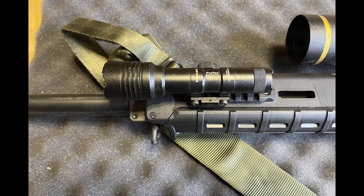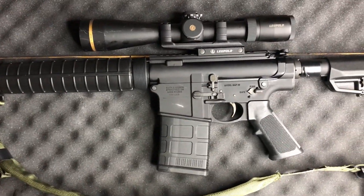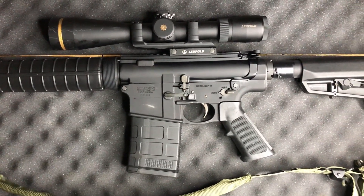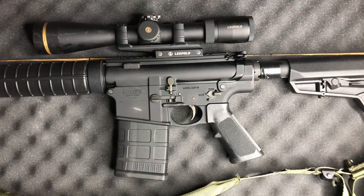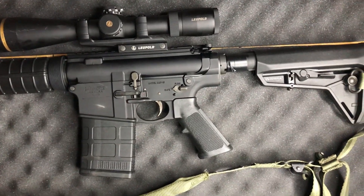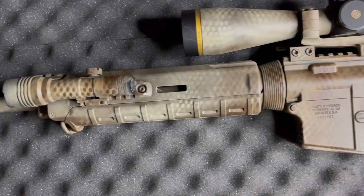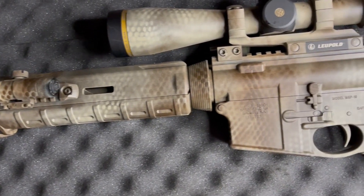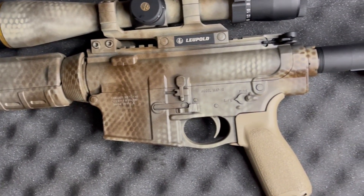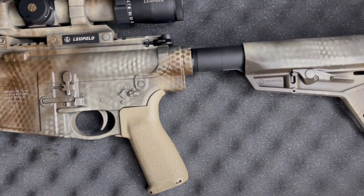The flash hider will later be replaced by one where I can run my Silencer Co. 30-cal can once it comes in. The stock was just a run-of-the-mill cheap AR-15 stock, so I replaced it with a Magpul stock I had lying around. The good thing is it does accept standard AR-15 hardware when it comes to the stock and the pistol grip. The pistol grip I swapped out for a BCM one that I already had, and I really love it in this setup.